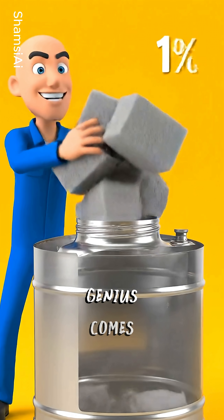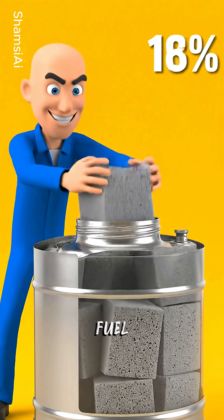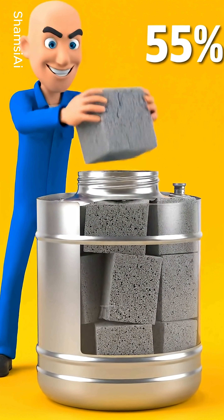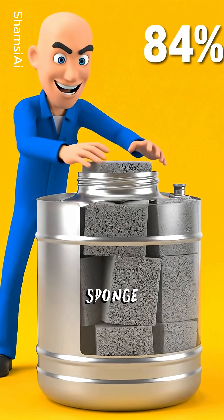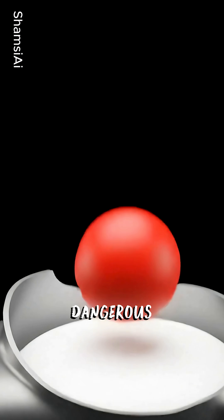But then this genius comes up with a solution that's brilliantly simple. He decides to stuff the whole fuel tank with this special material called open-cell polyurethane foam. It's like a high-tech sponge that soaks up all the fuel, leaving almost no room for those dangerous vapors to hang around.